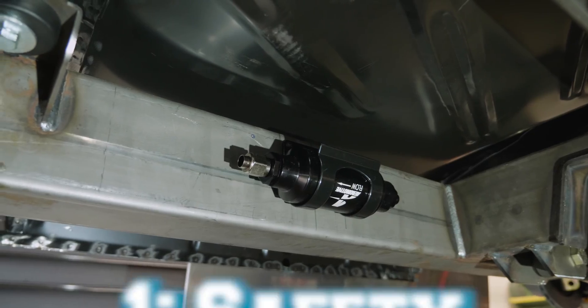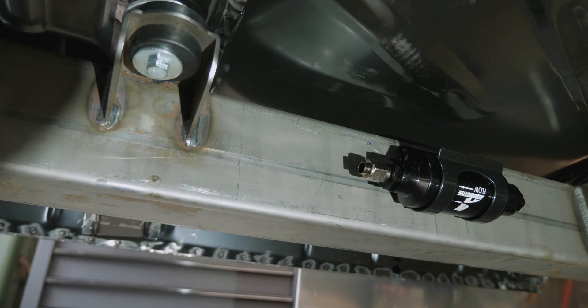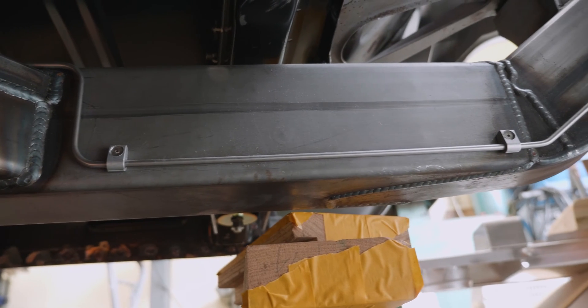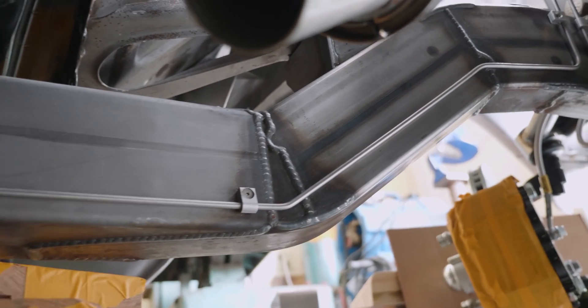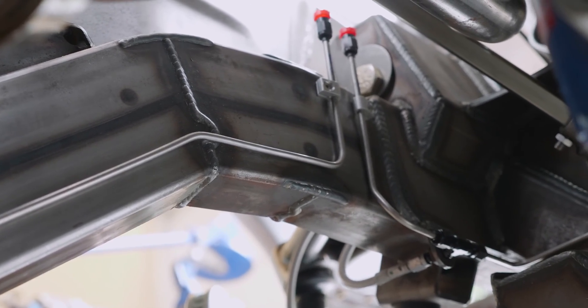So why hard line versus soft? There are a few reasons. There's safety — if you're running a full hard line from beginning to end of your vehicle and you run over a stick and it jumps up and hits that line, it'd be a whole lot easier for that stick or rock to puncture a rubber hose than to puncture a hard tube. Another safety concern is routing: stainless hard line tubing run over a crossmember with half an inch of clearance will maintain that clearance. A rubber fuel line over that same crossmember will rub over time and wear through.